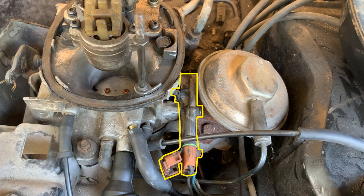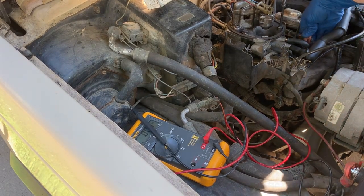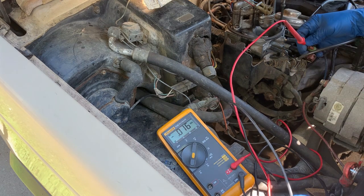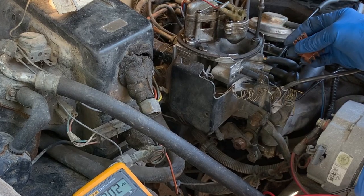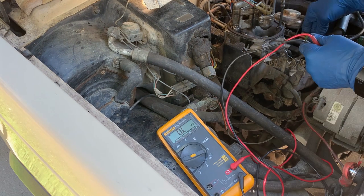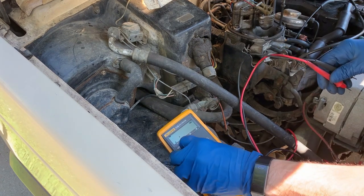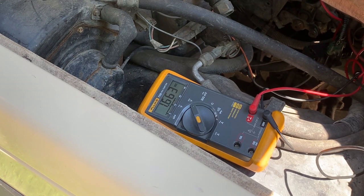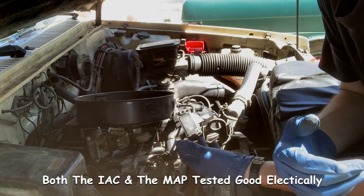This is the TPS, or throttle position sensor. It's located on the driver's side of the throttle body assembly. I'm going to check the TPS for signal — finding the hot lead; the bottom lead is the hot signal. I don't have back probes but I'll do my best. Key is in the on position — should be smooth as we open the throttle. The TPS seems to be testing out correctly, and the MAP seems to be testing out correctly too.